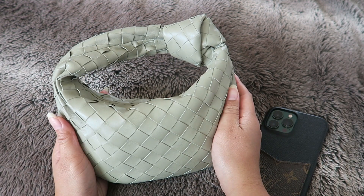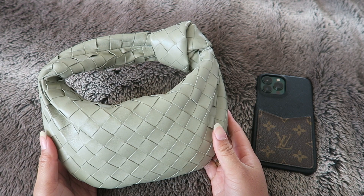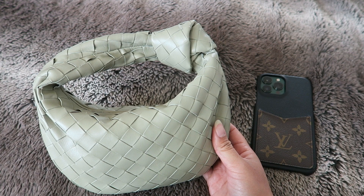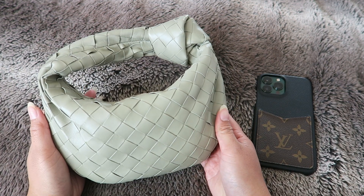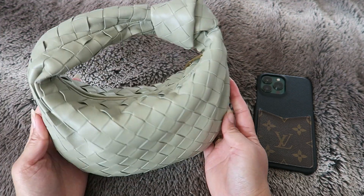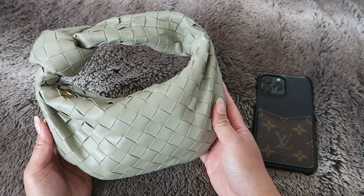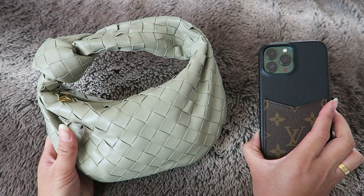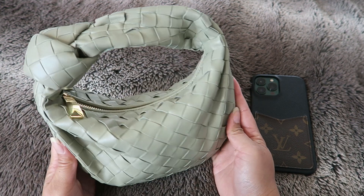I truly do love this bag. I got it in Hawaii back in September, which was before the price increase — right now I think this handbag is $2,650 here in the States. So if you're thinking about getting it, it did go up in price, but it's such a beautiful bag that you can get a lot of great use out of, and it does fit even an iPhone 13 Pro Max.